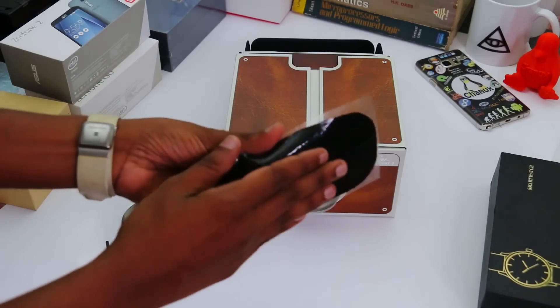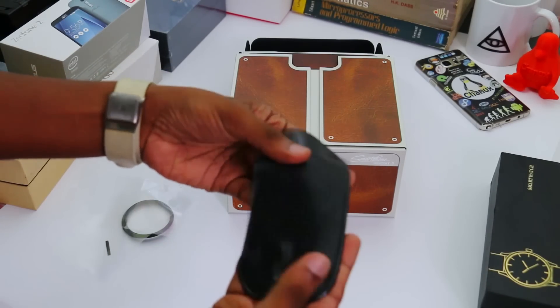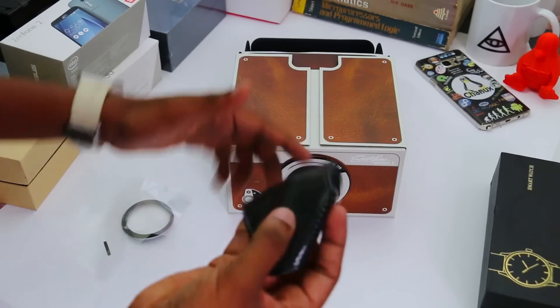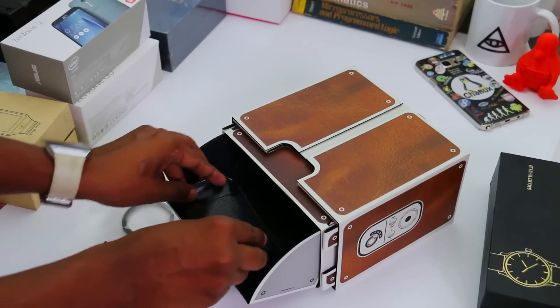Then you can use the silicon pad, and you can open this window and use the smartphone. The cardboard project uses the silicon pad, and you can apply it to the other paper.